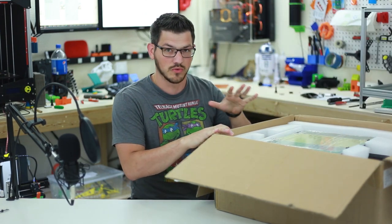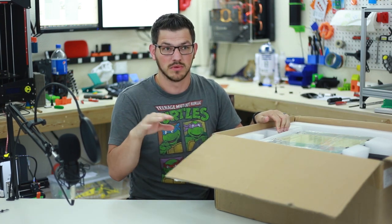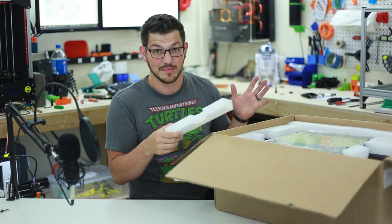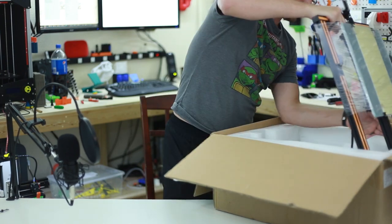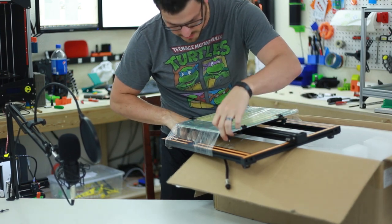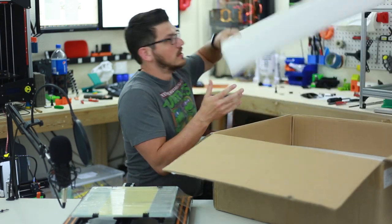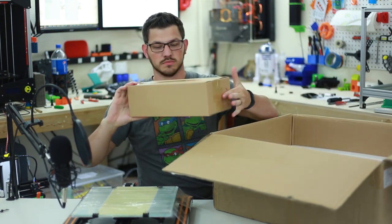I've seen a few other videos, but I refrained from watching most of the reviews because I don't want someone else's bias to color my impressions. I did notice it came in like two pieces, which I thought was pretty cool, and there's a ton more foam. Here we have the bottom of the printer — it's got the build plate and a big piece of glass on it with rounded edges, which is pretty nice. And there's a large accessory box.